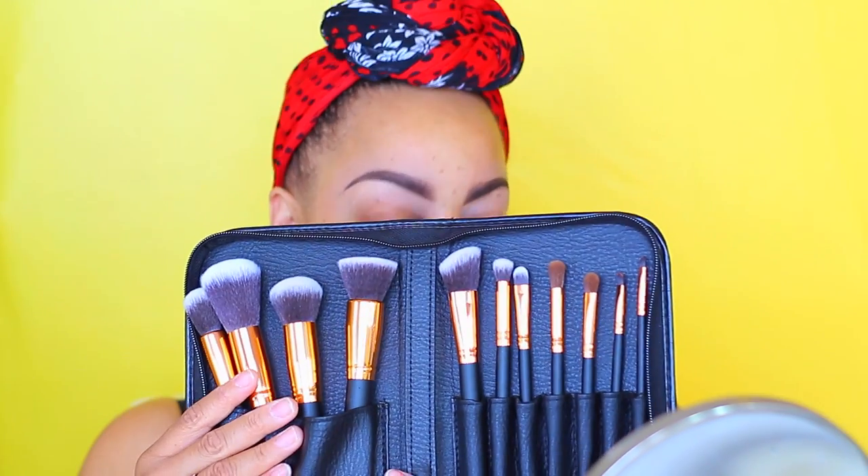Hey divas, it's your girl April. Today's video is going to be a makeup tutorial. I got some new makeup brushes right here — these are available on Amazon from Lily Beauty. I will post the information below. They also have an AliExpress store but sell on Amazon too. This set comes with facial brushes along with some eyeshadow brushes.